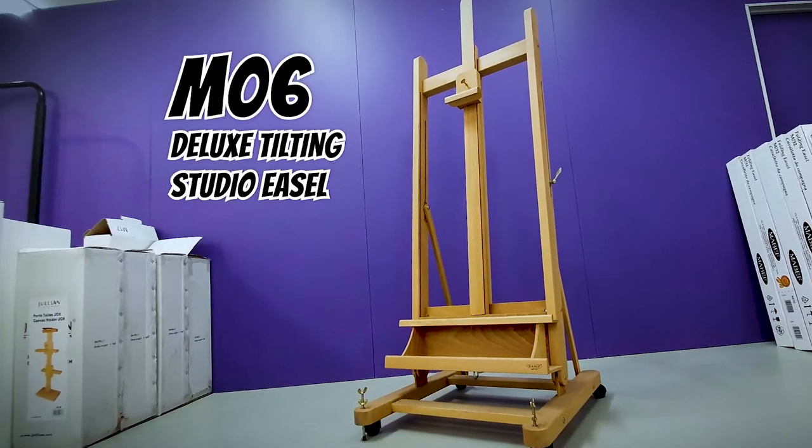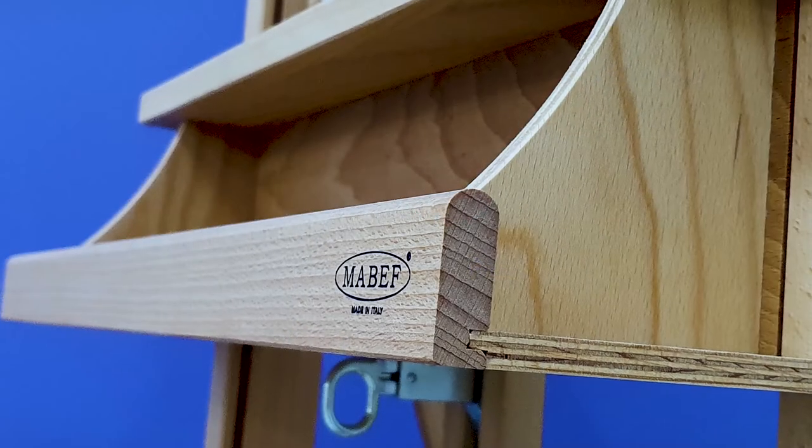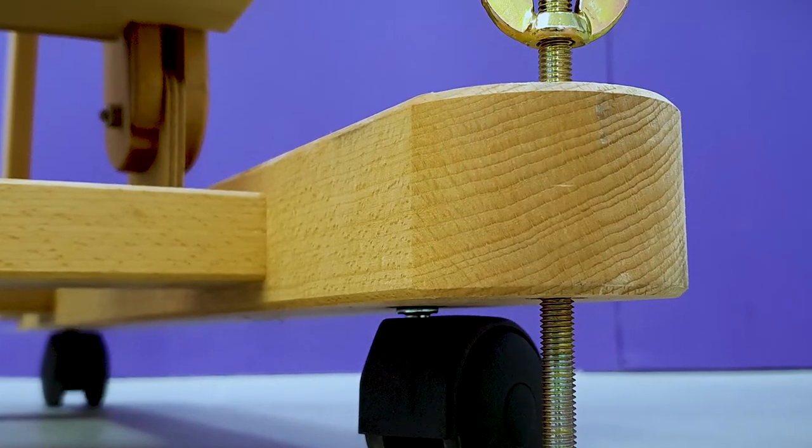The M6 deluxe tilting studio easel is fitted with a simple to adjust, non-collapsible ratchet control canvas holder with an extendable centre pole. The easel holds canvases up to 240cm with a maximum canvas weight of 30kg, making this a great option for working on larger scale works. The large storage tray is perfect to hold your brushes and supplies, with casters and leveling bolts making it easy to move around and secure when needed.